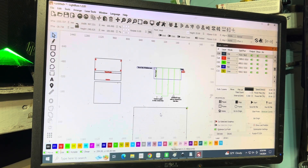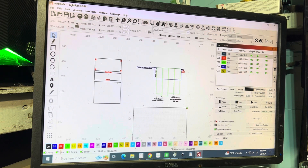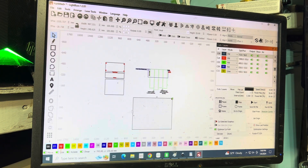Hey everybody, Matt at 2A3D here. I'm going to teach you today about how to design a seamless wrap for 40 ounce tumblers. This can be really beneficial so you don't have to buy files — you can design your own, get creative, and it really just adds value to your customer rather than turning away business or being limited to what you may find on websites or Etsy.